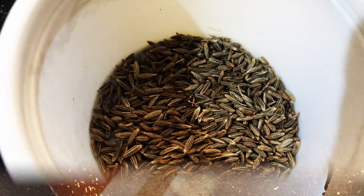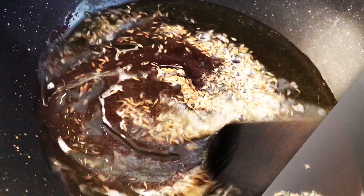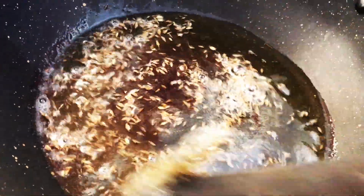Heat oil in a pan, add cumin seeds — I'm using here one tablespoon of cumin seeds. Saute for 30 seconds or until the cumin seeds turn slightly red. Now add the cubed potatoes.